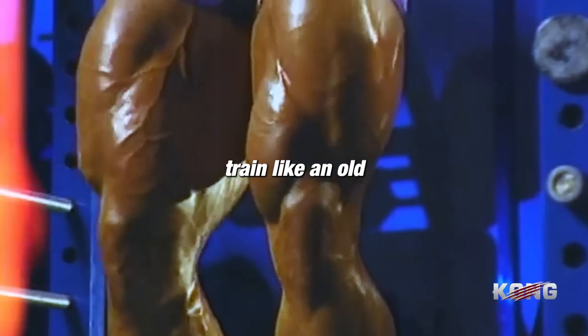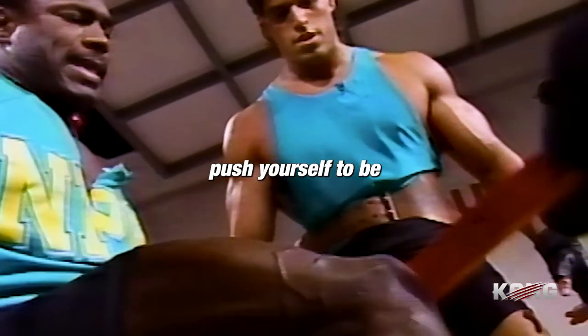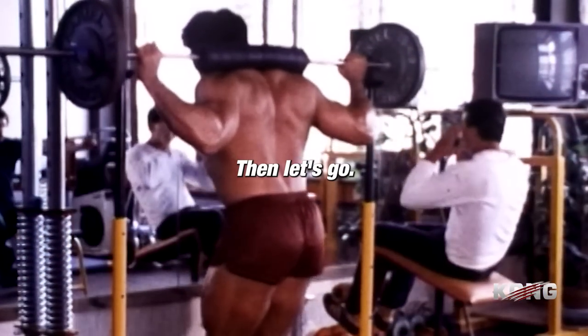Are you ready to train like an old-school bodybuilder? Are you ready to push yourself to be the best you can be? Then let's go.